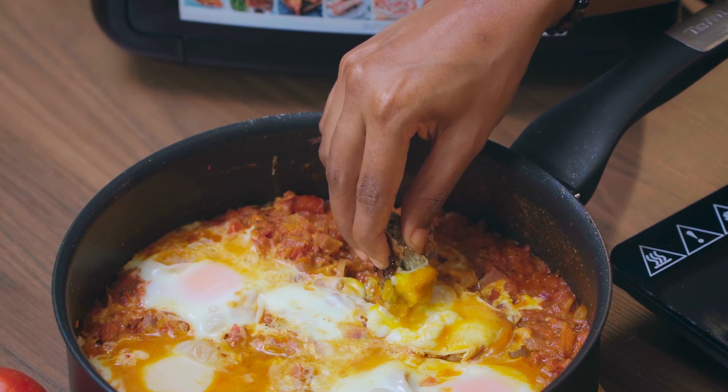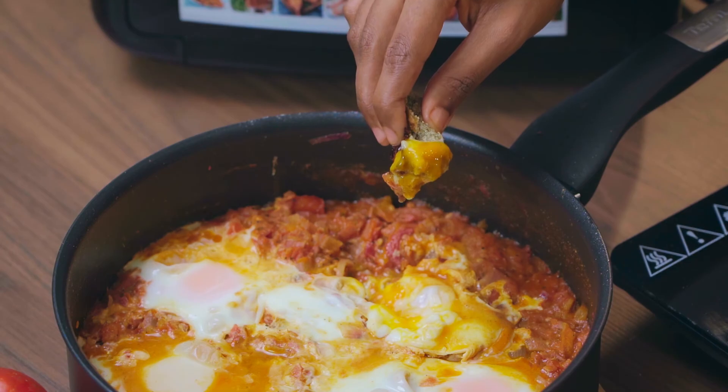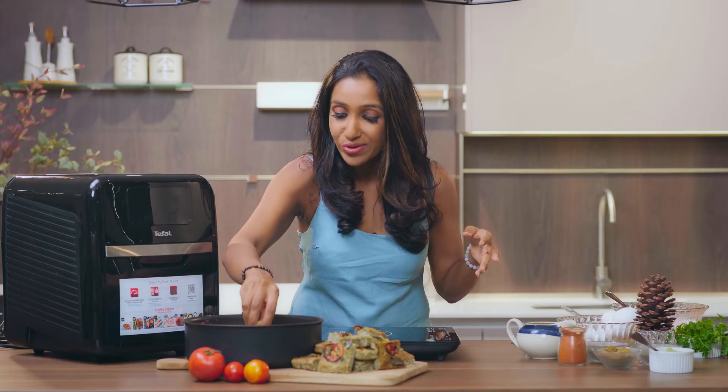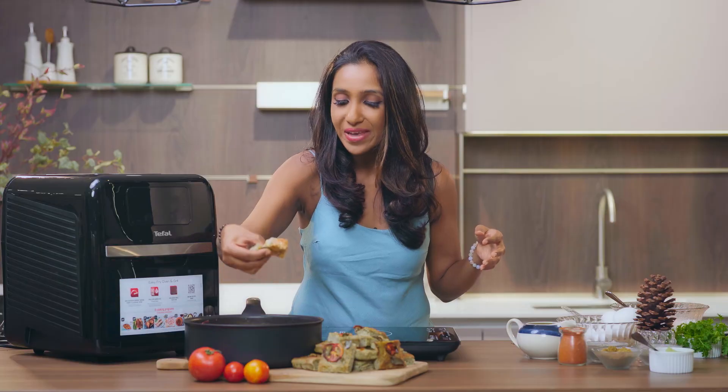Let's dig in! Look at that egg — see? That's just so custardy and so, so good. You have to get it with the tomatoes and it's just perfect. Let's go.